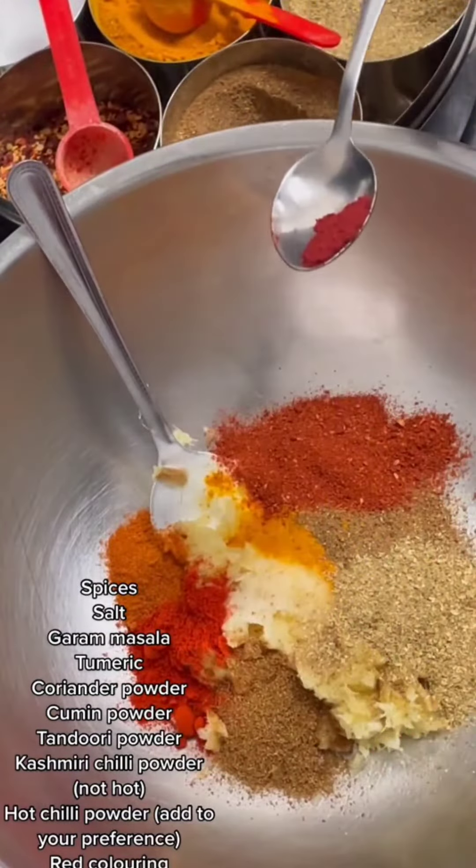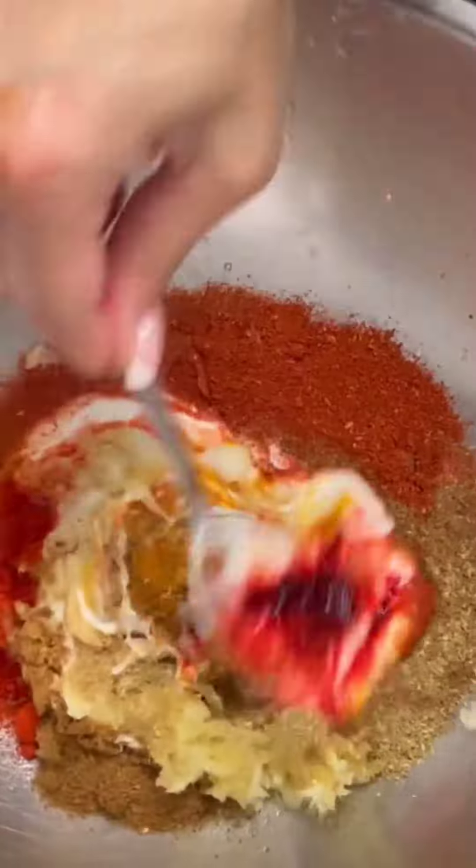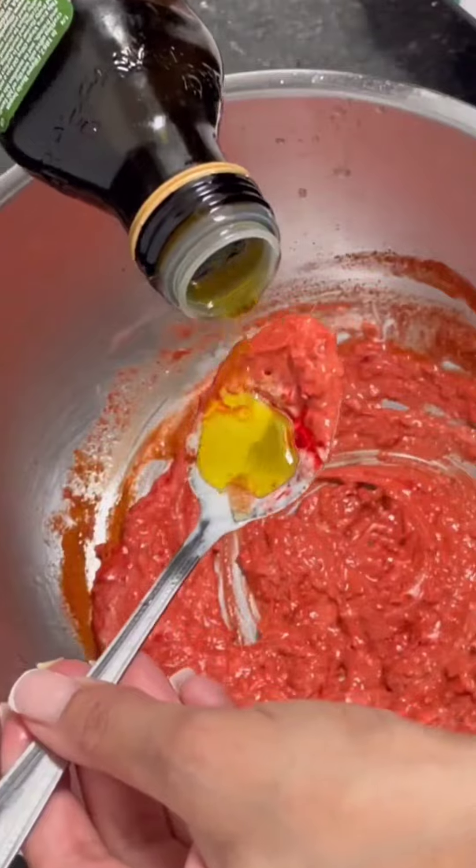Then you want to add a little bit of red coloring, which you can probably get from a continental food shop. Then add half a lemon and mix it.